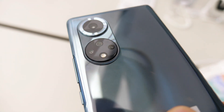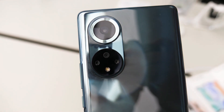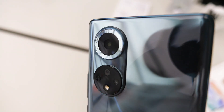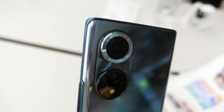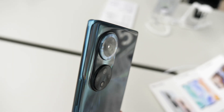Turning to the devices themselves, the most eye-catching thing about the Honor 50 and the Honor 50 Pro are the rear cameras, which are arranged into a pair of circular bumps. The phones have four rear cameras in total, including a 108MP main camera, an 8MP wide-angle, a 2MP macro, and a 2MP depth camera.